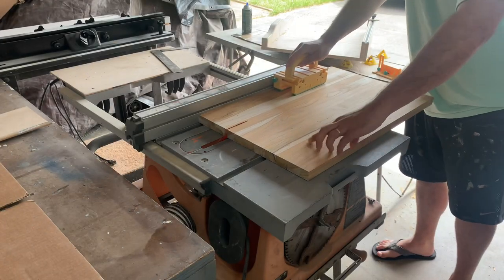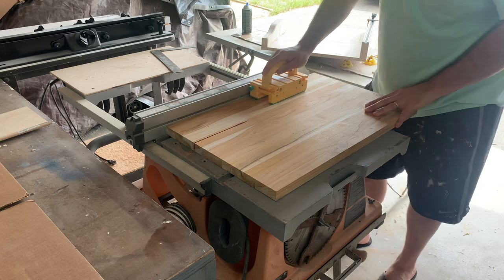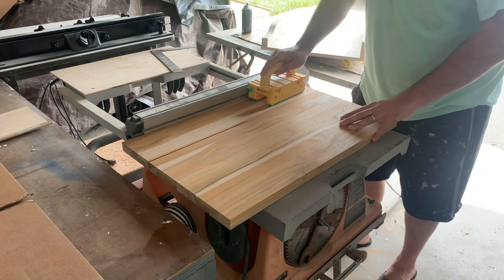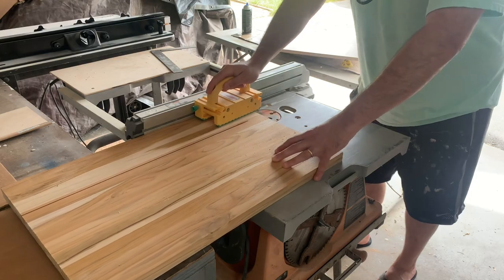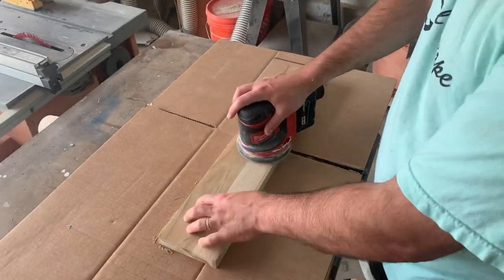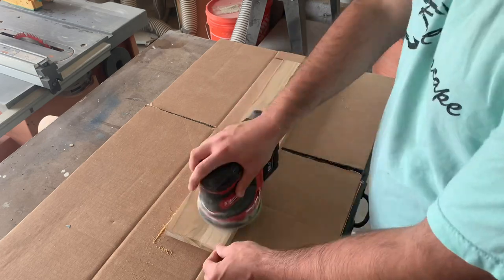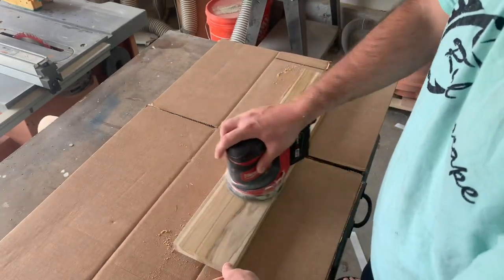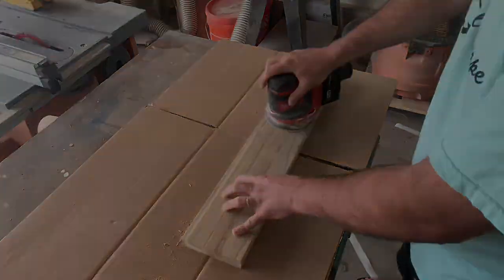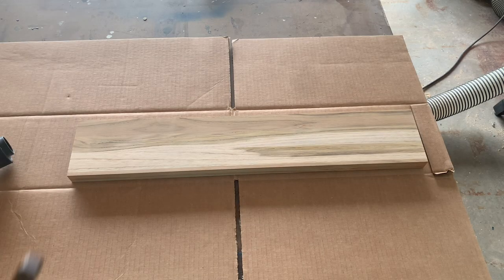To get started the first thing I need to do is cut my teak down to size so I can put it on the CNC. I'm cutting it into about a 2 foot length strip that's 4.75 inches tall — that should get me 4 rattles out of this one piece of wood. Here I'm just sanding it up to 220 grit before I go into Carbide Create and start to design my file based around this particular piece of wood.